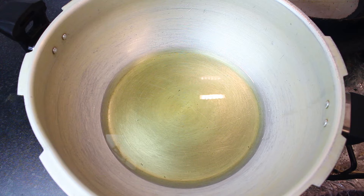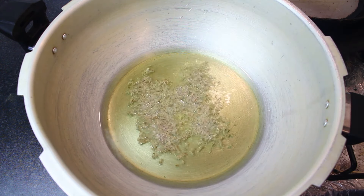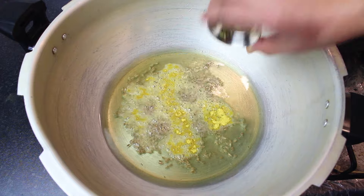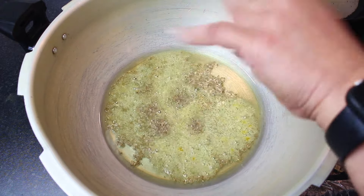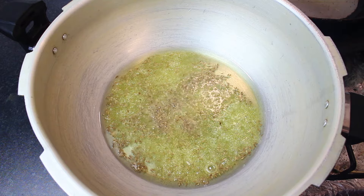It is 1/3 cup oil. First, you will add 1.5 teaspoons of zira. Then you will add a hing — asafoetida. You will add half a teaspoon. It is very good.